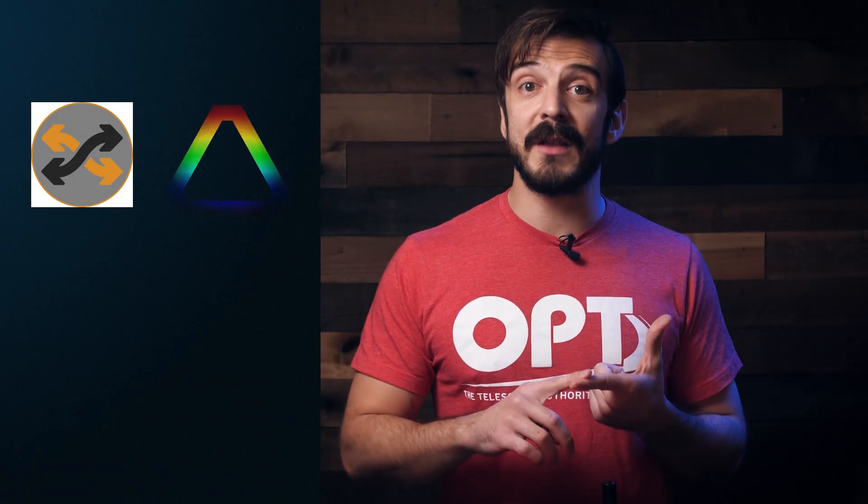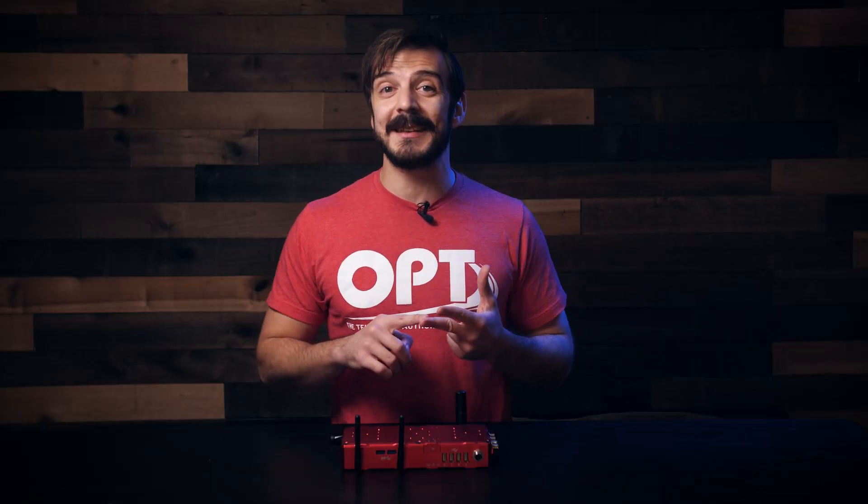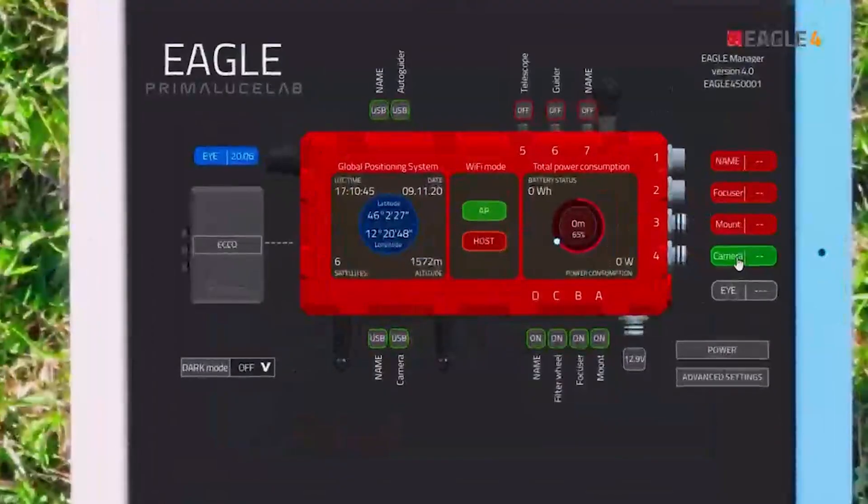You can load up your favorite imaging softwares on here like Sequence Generator Pro, Prism, Backyard EOS, Stellarium — you name it. And the Eagle's built-in software allows you to label, connect, and disconnect each power and USB port remotely if you need.